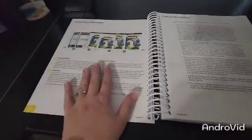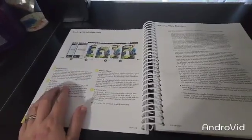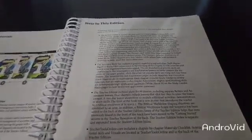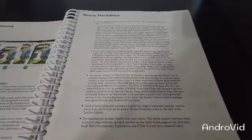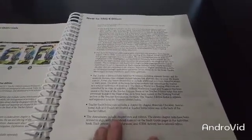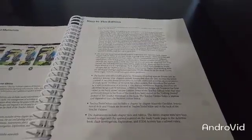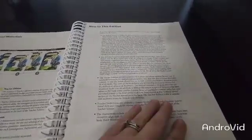Here are your instructional materials for the year. You'll have a student edition, activity book, a teacher's edition, and your assessments. Here are some things that are new to this edition. And don't forget, in the back of your teacher's edition, you'll have a teacher's tool CD where you can print off some helpful additional instructional tools.